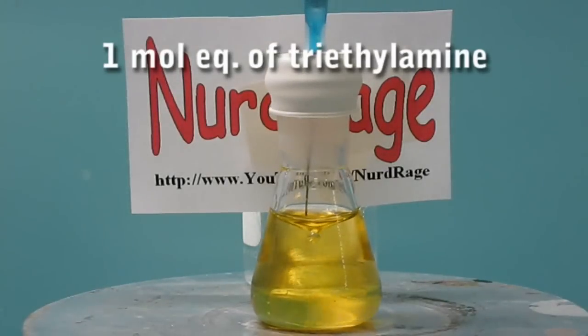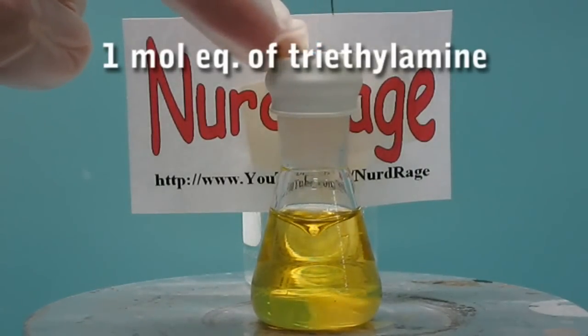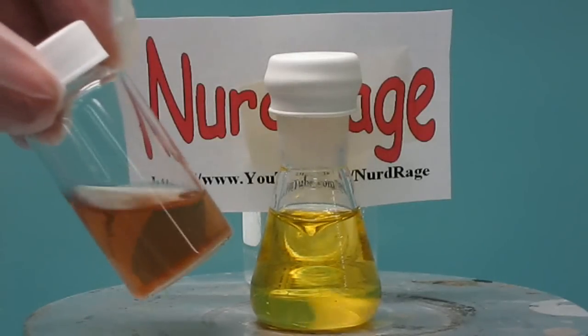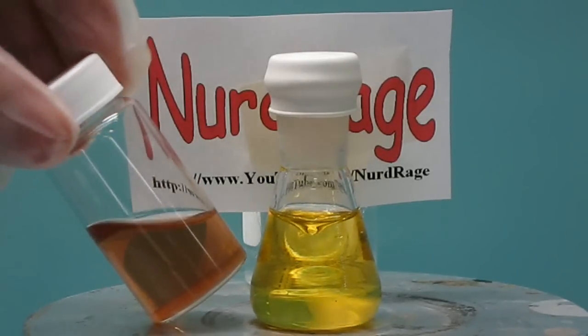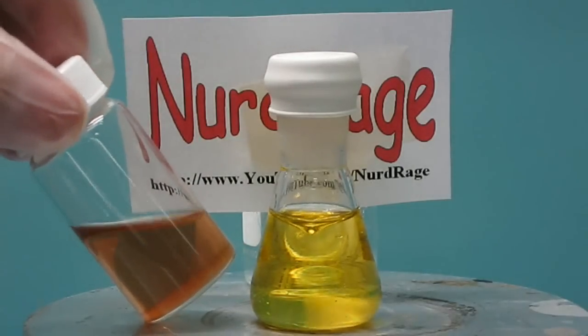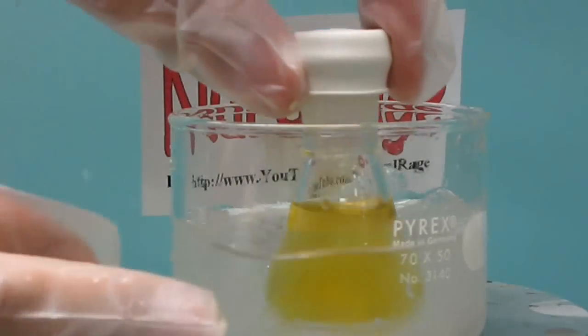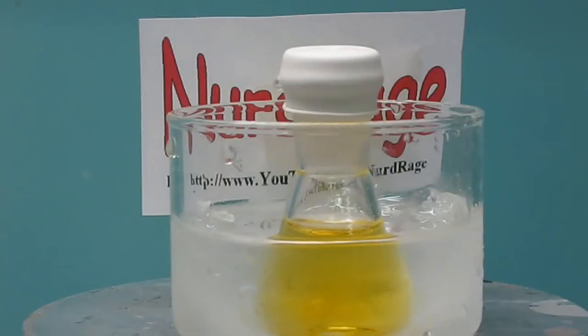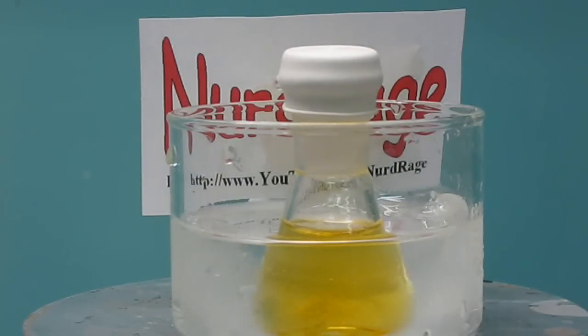If this trichlorophenol were perfectly pure, it wouldn't change color, but mine isn't. Some batches of trichlorophenol will even change to a reddish color. In any case, this is not a problem for this reaction and you shouldn't be alarmed if it occurs. Now place the flask into an ice bath and give it 5 minutes or so to cool down. If you're doing this on a larger scale, you should give it more time.